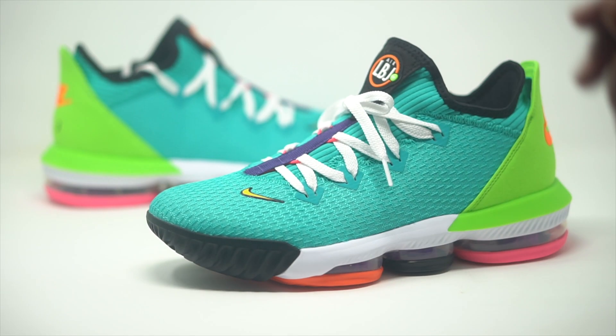I got all the specs and all the details coming. The official colorway is actually Hyper Jade slash Total Orange — that's the nickname. Retail comes in at $160. Let's go ahead and dive into the details of this sneaker.